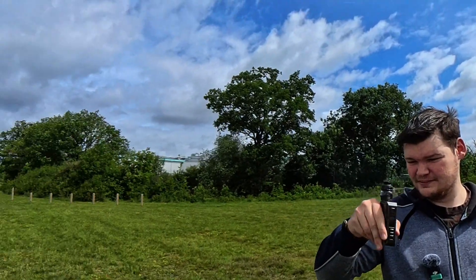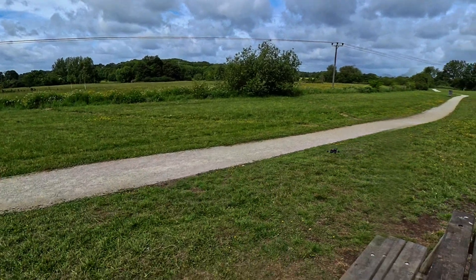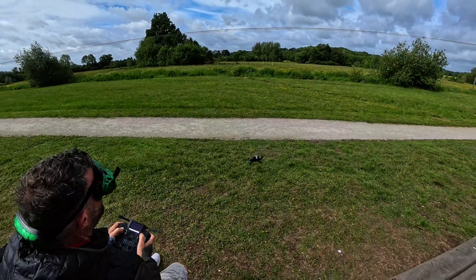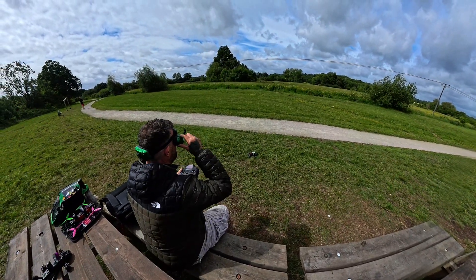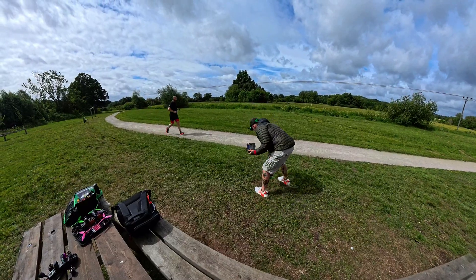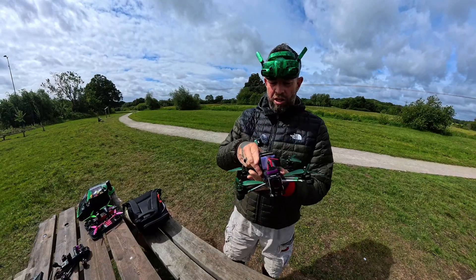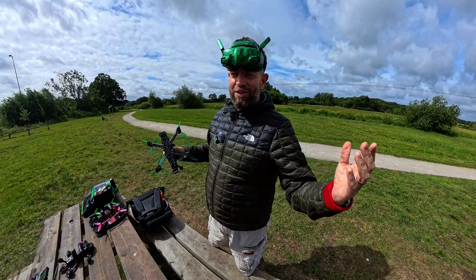All right, we'll come in. There we go — we have landed! Awesome, and we actually recorded that flight because we're not donuts today. Yeah, there we go guys, thank you so much — you have done us true justice. We can now fly happy for the rest of our days. Thanks, bye!